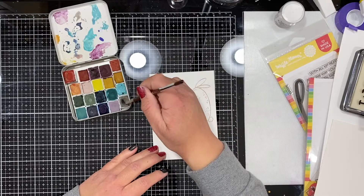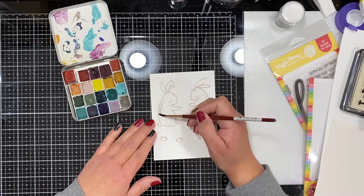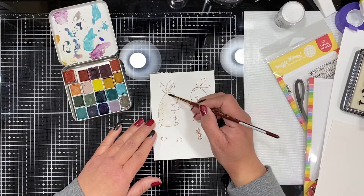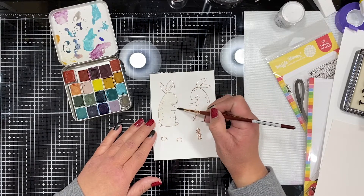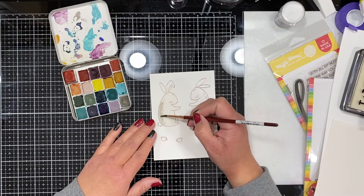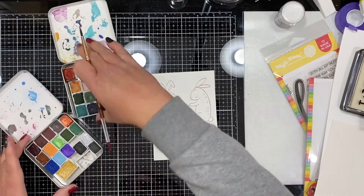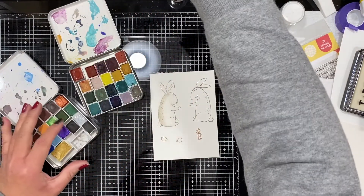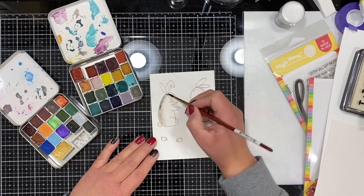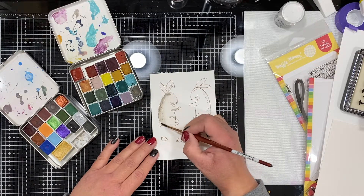I am stamping and watercoloring on Fabriano Artistico Bright White 140-pound watercolor paper — it's the hot press, so it's a nice smooth surface. I slowed down just one bunny so you can see the watercoloring in real time. I'm doing a wet-on-dry technique, which means when I first bring my paint to the paper it's dry, and then I rinse off my brush and smooth or spread that color across the image, leaving the darkest area on one side to give a little bit of shadow and dimension, leaving a little bit of white space as highlights.